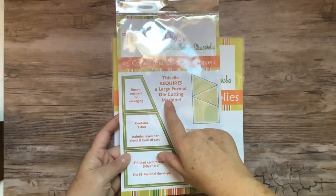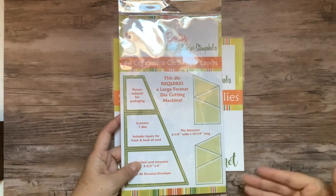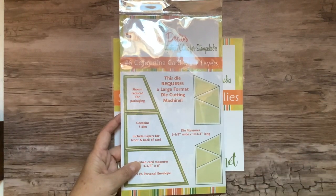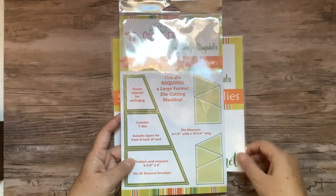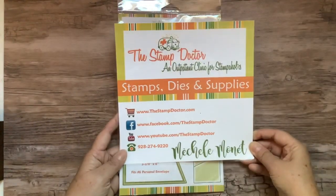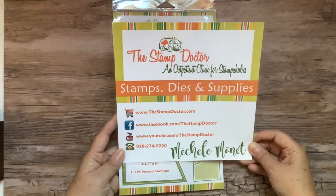I know it says it requires a large format machine. I did that because I didn't want anyone to purchase it thinking they could use it in the Big Shot and find out that it's a little bit wide and it takes a little bit of added effort. My website, Facebook, YouTube, and phone number are shown here — that's how to contact me.